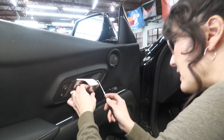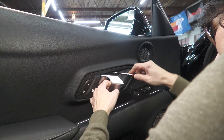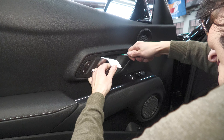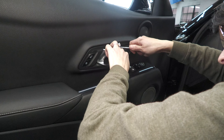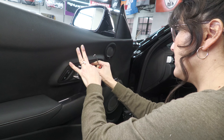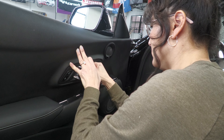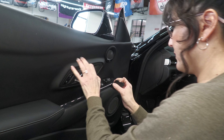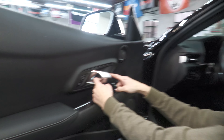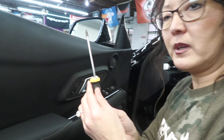There's another panel back here we have to do the same thing with. Here's the second panel behind the door handle. If you get in close you can see the other T15 screw that we have to remove. So here we have the screwdriver.